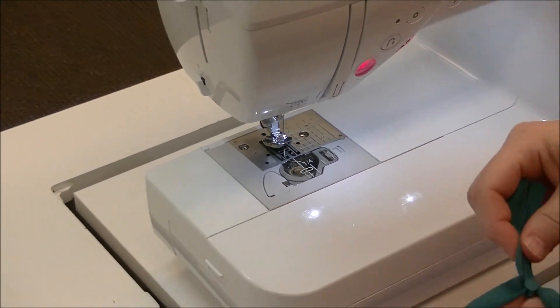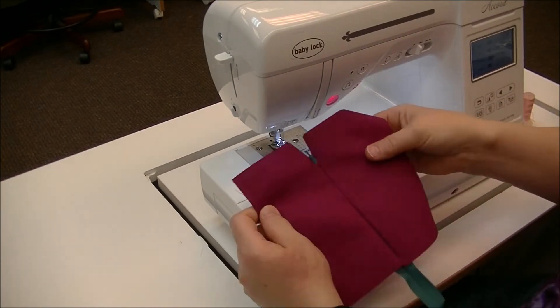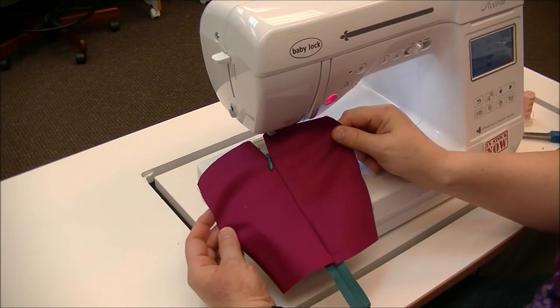Now when we close it, look at that nice invisible zipper.